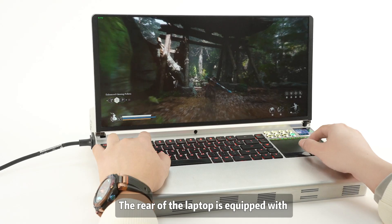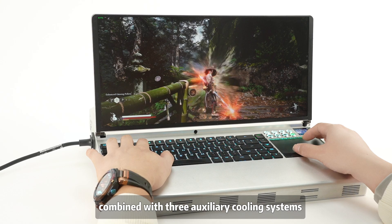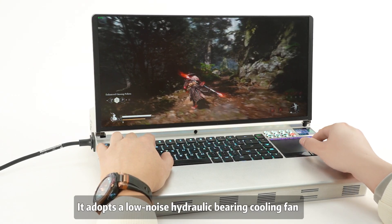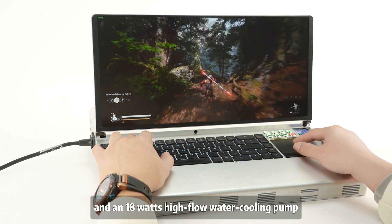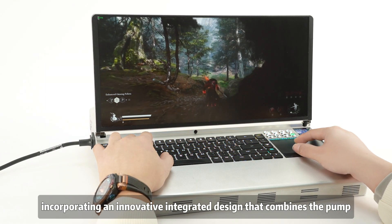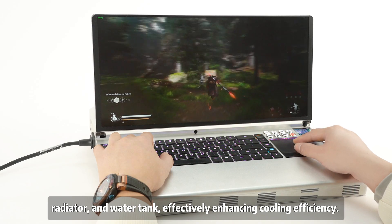The rear of the laptop is equipped with an oversized 320mm cooling radiator combined with three auxiliary cooling systems. It adopts a low-noise hydraulic bearing cooling fan and an 18W high-flow water cooling pump, incorporating an innovative integrated design that combines the pump, radiator, and water tank, effectively enhancing cooling efficiency.